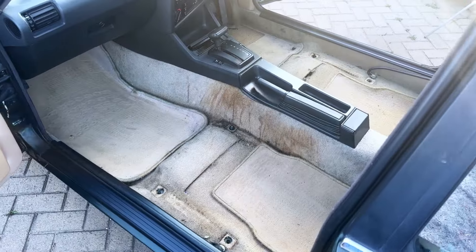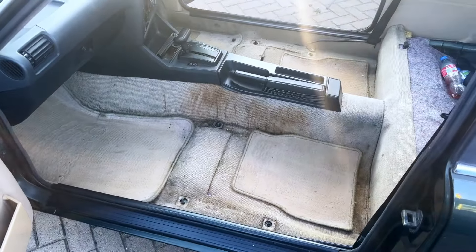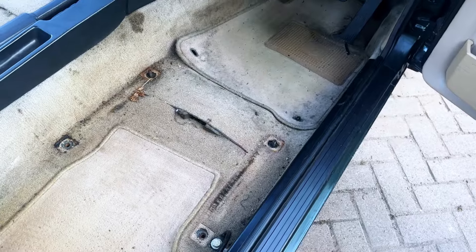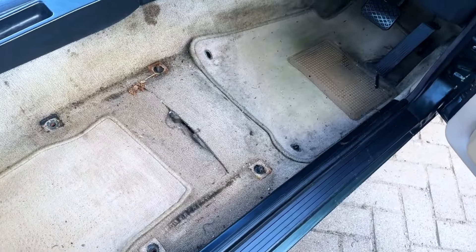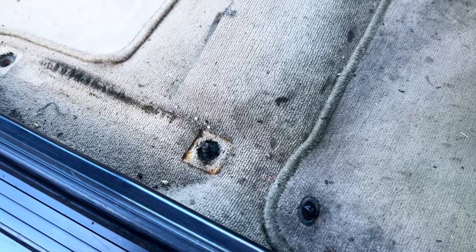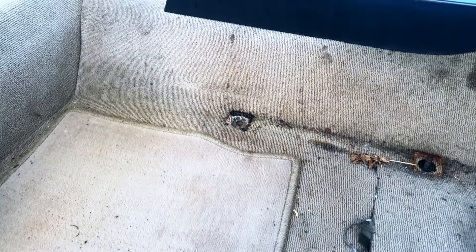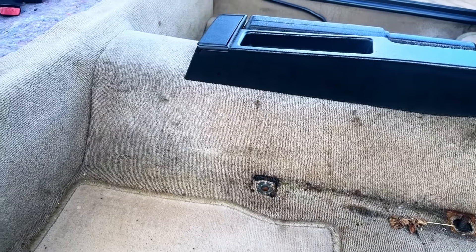We are going to put that leather interior in and it's going to look amazing. These are just some before shots of the carpets just to give you an idea of what we are working with and what we are planning to clean up — so let's get the job going.